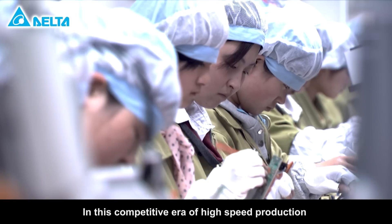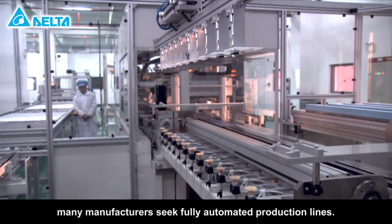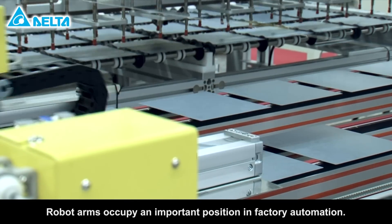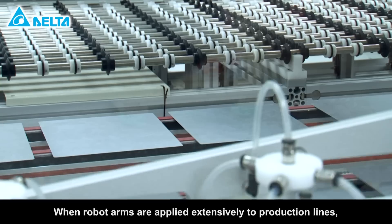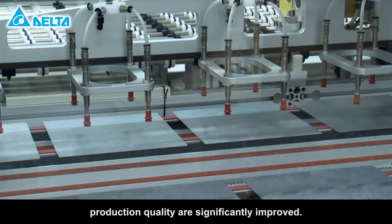In this competitive era of high-speed production and ever-rising labor costs, many manufacturers seek fully automated production lines. Robot arms occupy an important position in factory automation. When robot arms are applied extensively to production lines, capacity, efficiency and production quality are significantly improved.